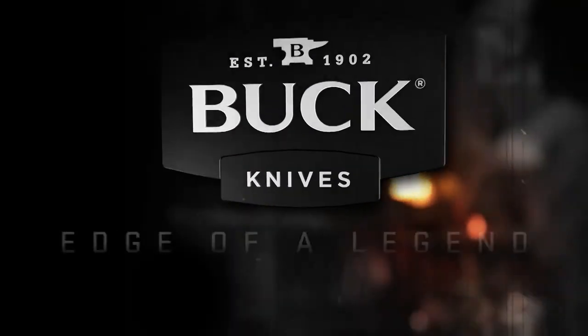It has Buck Knives' forever warranty, which essentially means if something happens they'll replace it. So from Buck Knives, the Abyss is a new offering for 2017 in a Kryptek Neptune pattern, and from Buck, as always, it's the edge of a legend.